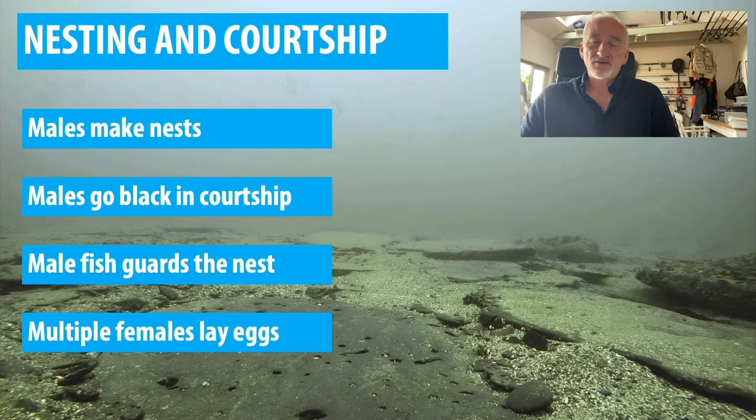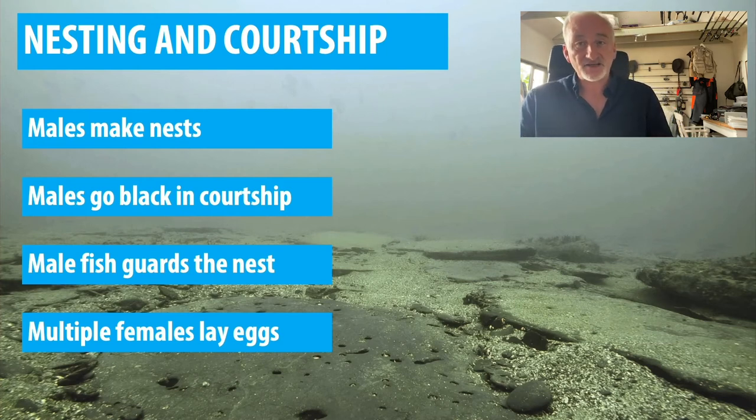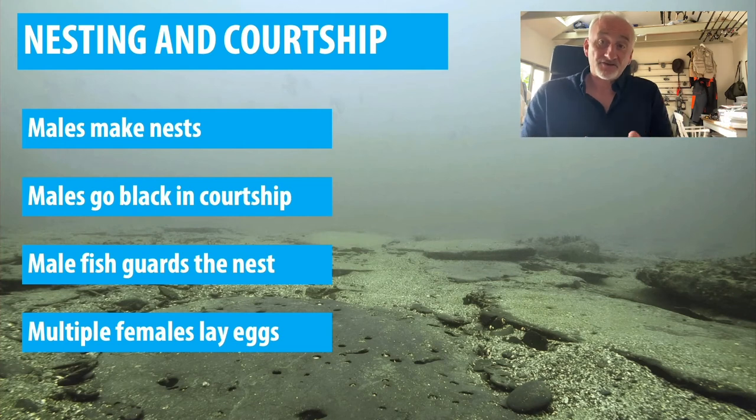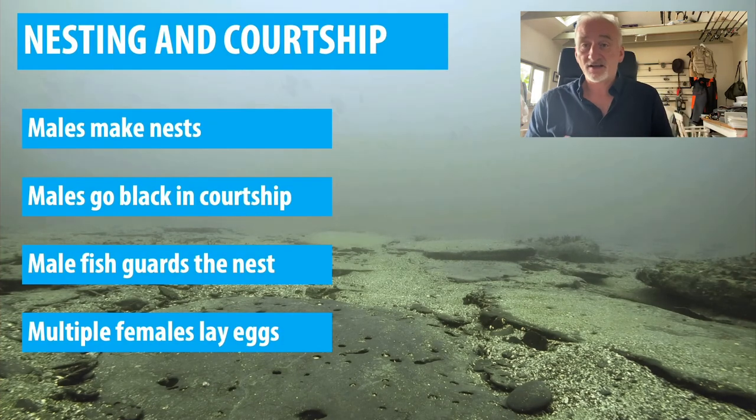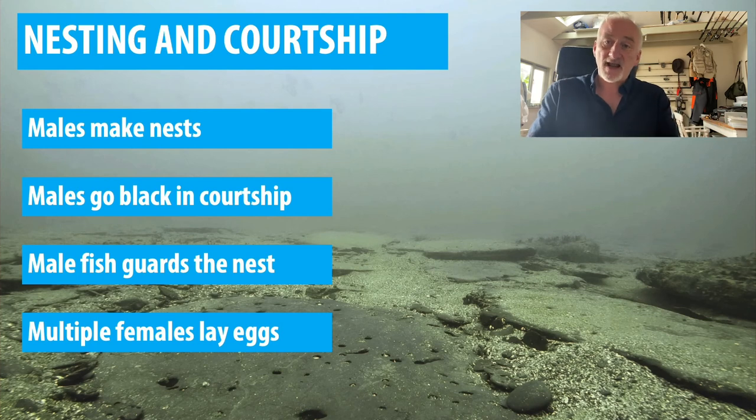As anglers we like to catch fish to eat, but I would suggest that if you're fishing over a known breeding site and catch a big male, put it straight back. Research shows that 99% of the time they go straight back down to the nest. If you keep the fish any length of time or kill it, that nest will die — the eggs will be eaten by wrasse, crabs, shrimps, anything. So it's really important not to take too many big males if you're fishing over a breeding site. Over a certain size — maybe 30, 45, 50 centimetres — put them back. Multiple females will lay eggs in one nest, helping the genetic diversity of the breeding stock.